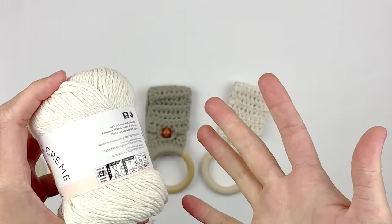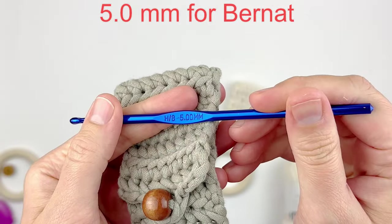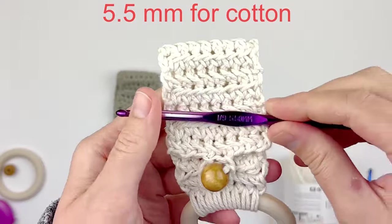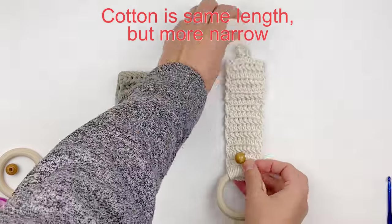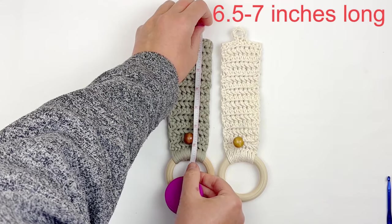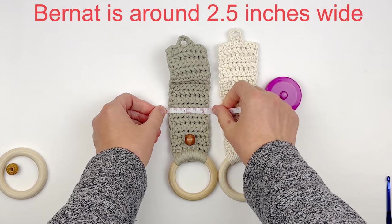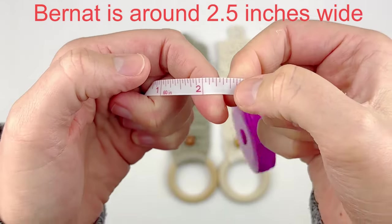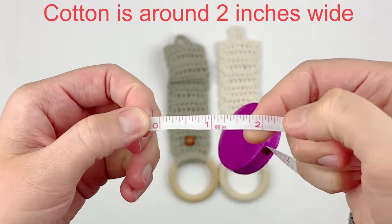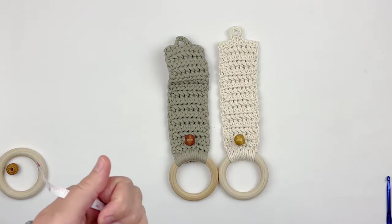So there are some differences. For the Bernat Homemaker Deck, I did use a 5mm hook. For the thinner cotton, I actually went up in hook size so that it would be comparable in size. They are about the same measurement in length, which is about 6.5 to 7 inches long. However, the Bernat is almost 2.5 inches wide, whereas the cotton version was only about 2 inches wide. So just keep that in mind that you will come out with a slightly more narrow piece if you choose the cotton.